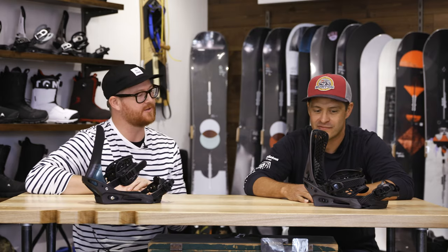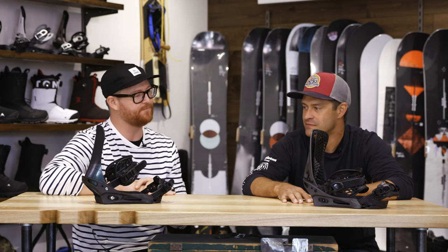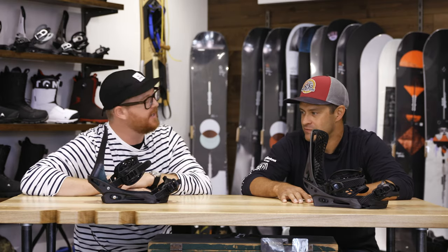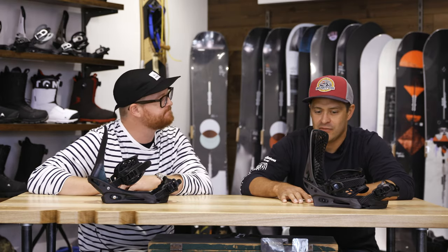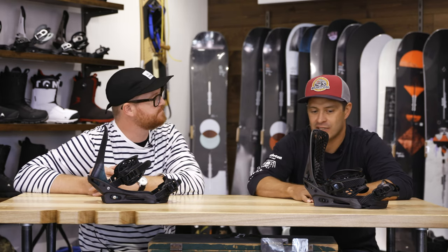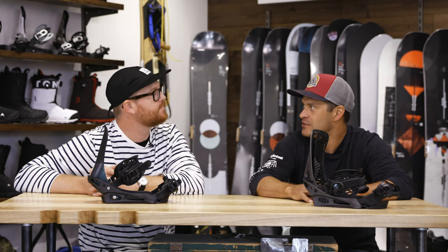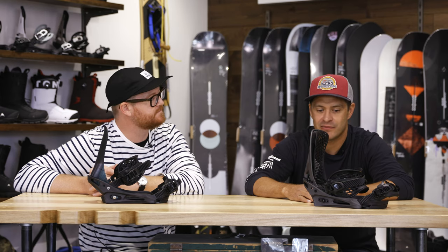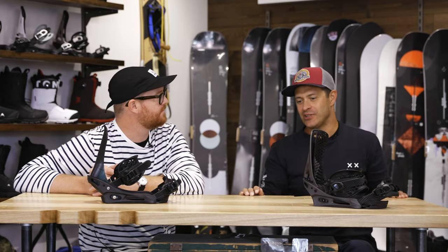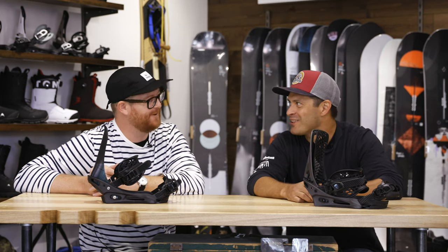Thanks so much for walking us through the Genesis X and the X-Base, Jason. What board do you think would match up perfectly with a Genesis X and the X-Base? Obviously the Custom X could go on both of these. You can put them on anything, but maybe some of the more Family Tree stuff — like Moon Buggy, Leaderboard, Hometown Hero. If you want to really round out the mystery construction, like the Mystery Fish and Landlord and all that.